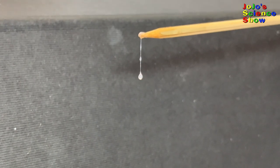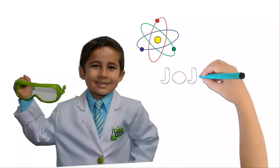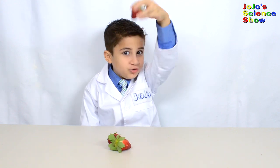We've isolated DNA. Hello, welcome to JoJo Science Show. Today we're going to be extracting DNA from strawberries.